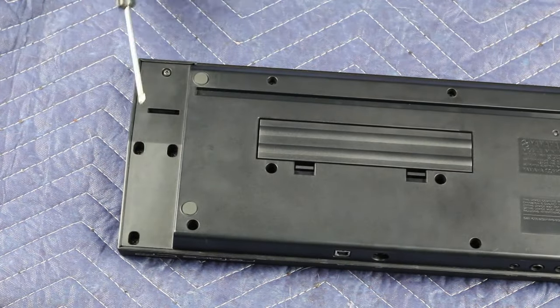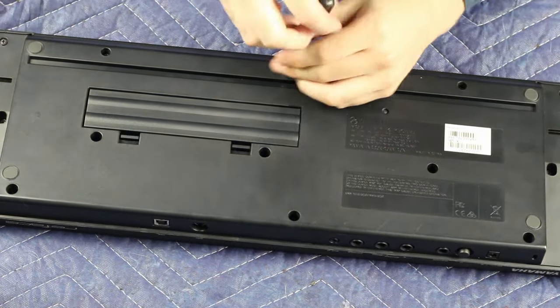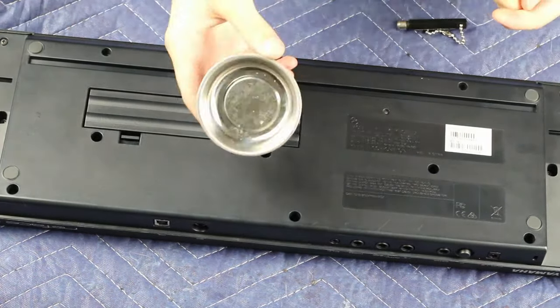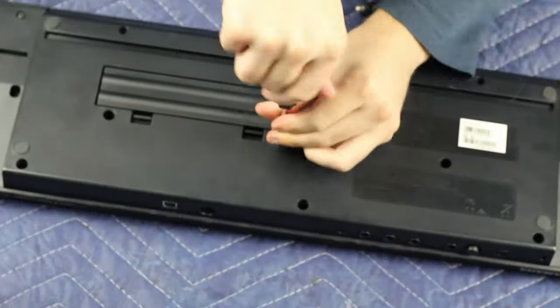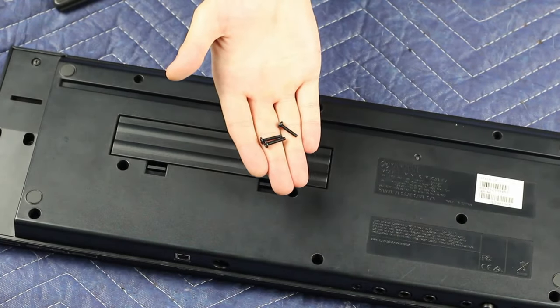Starting at the bottom, we're going to remove all these screws. Keep track of where they came from. Toward the rear there are going to be three short silver screws. In the middle there are going to be three long black screws. And all the rest of the screws on the bottom are going to be the same — there are eleven short black screws.